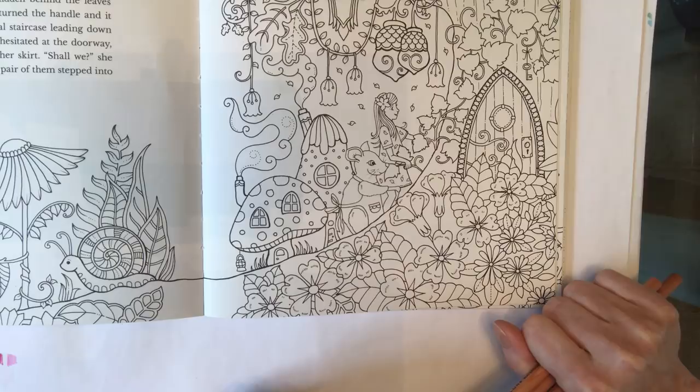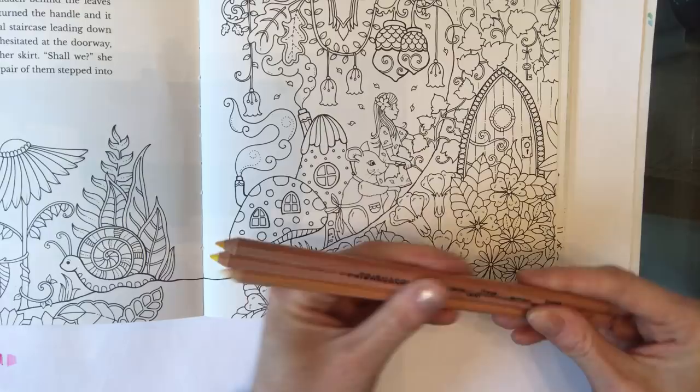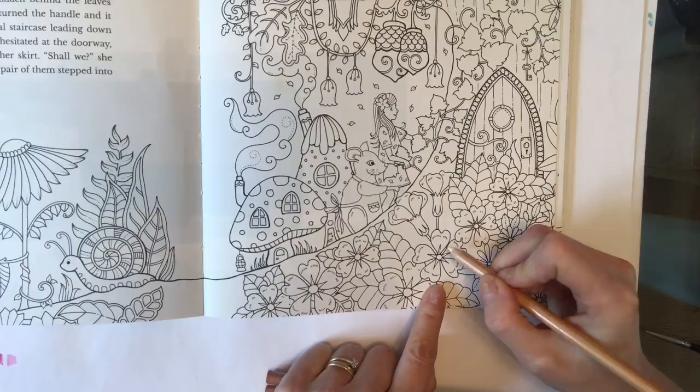There are two main techniques I use with watercolour pencil. One is to lay the colour down on the page first and then activate it with water. The other is to simply wet your brush and rub it over the tip of the pencil and paint directly onto the paper. I'm going to show you both today, but we'll start with the technique where you put the pencil down first and then activate the colour. I've got three Prismacolour watercolour pencils: Spanish orange, canary yellow, and cream.